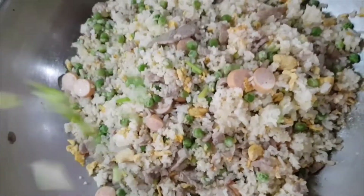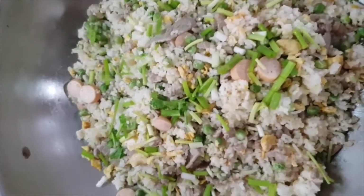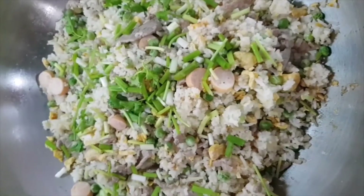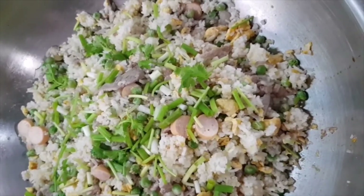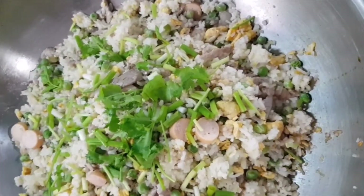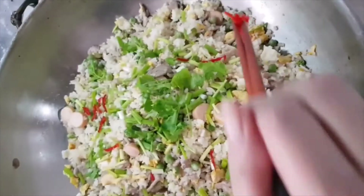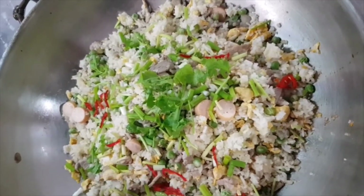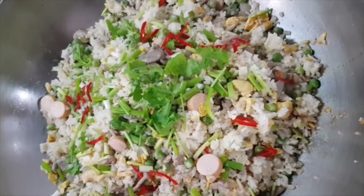Let's sprinkle some fresh scallion. Let's also sprinkle some chili for color and spiciness. For those who like spicy, or you can use the big chili instead of chili padi.